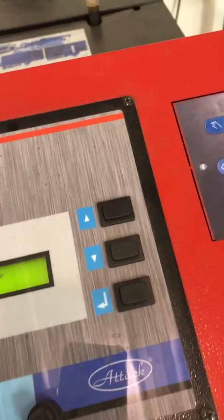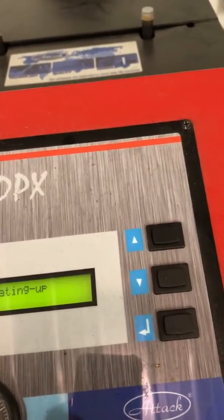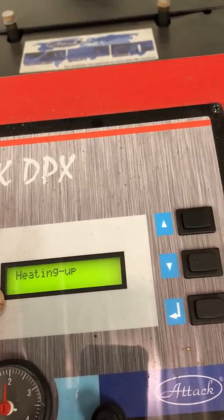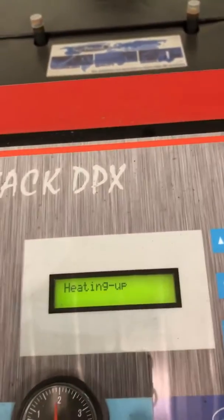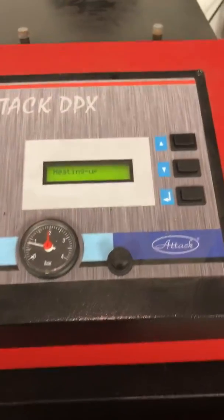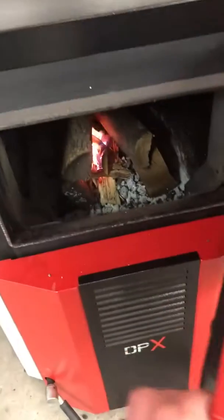The Attack DPXL lambda has a display here, and as it heats up there's a bar graph that will go all the way over to the right. Once it's all the way over there it will be up to temperature, then we close the door. We're doing a batch burn.